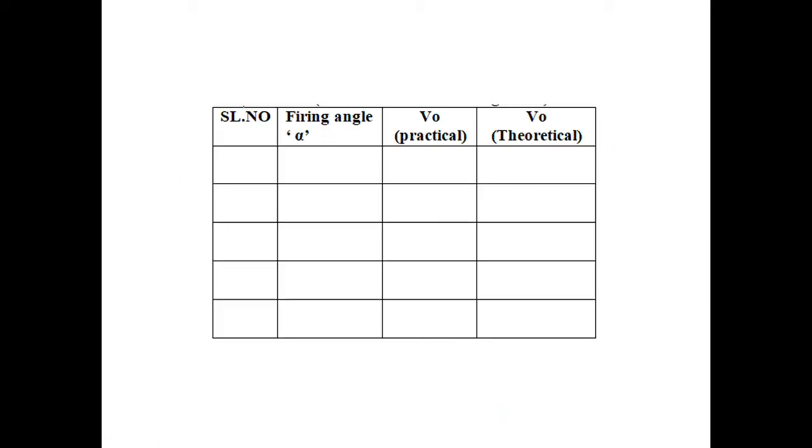This is the tabular column: serial number, firing angle alpha, V0 practical — which will be observed from the CRO — and V0 theoretical, which will be calculated using the formula.